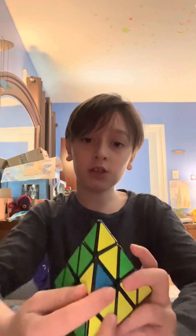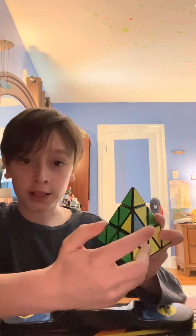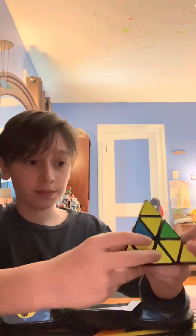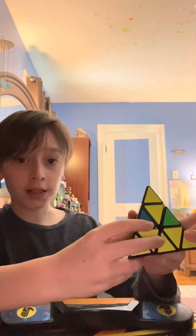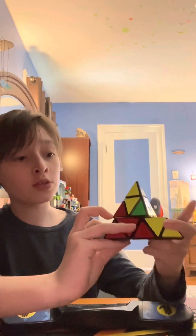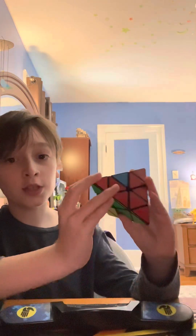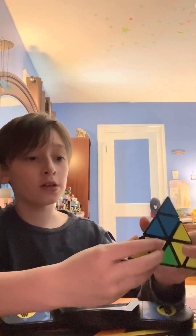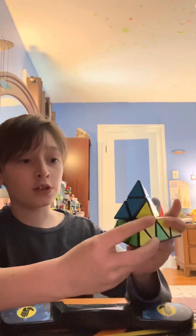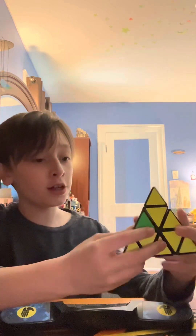This part is probably the trickiest, but you'll be surprised, so don't get nervous. Pick a piece — I'll do this one that's yellow and blue. Bring it down like so, bring it over to where it should be, then bring it up. But then you see that the red piece is gone. To fix that, just bring it over again and bring it up. And there we go.